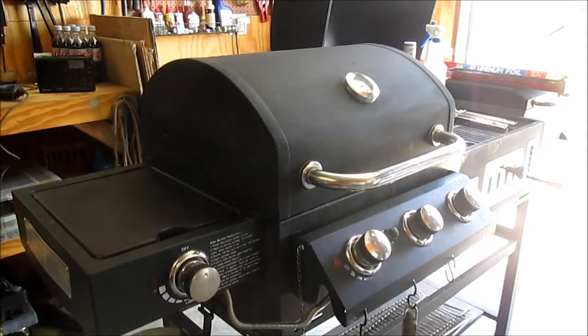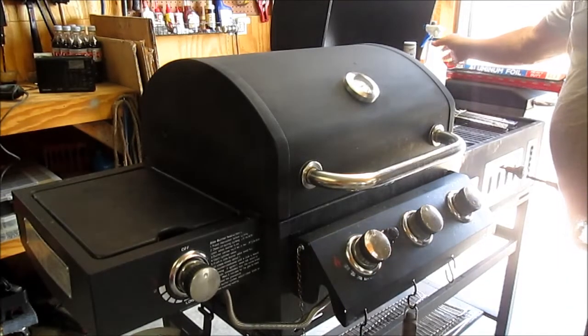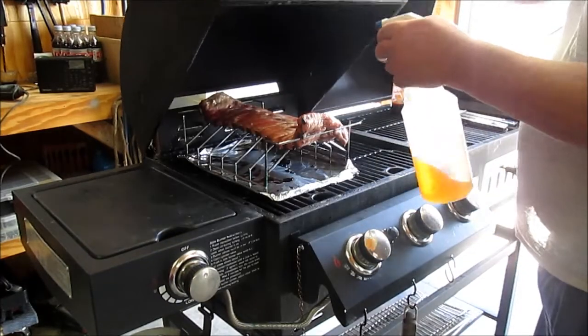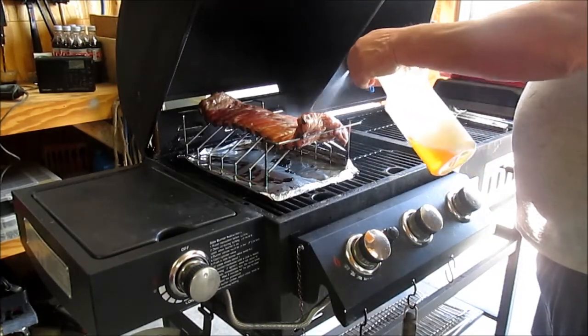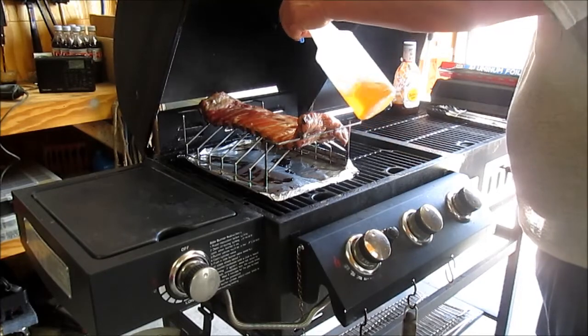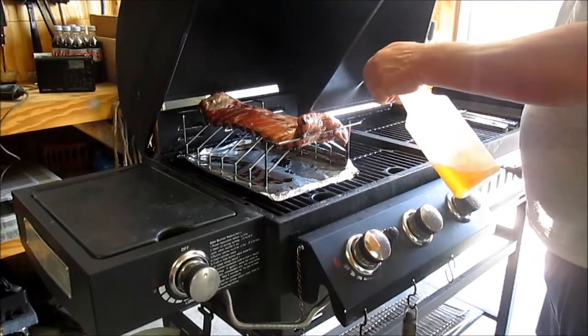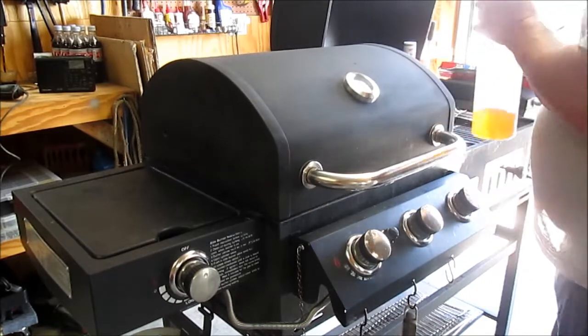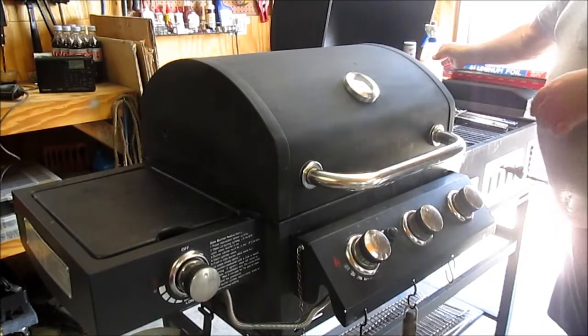I'm going to count that as the start time — it's 11:30, so about 1:30 these will be ready to go into tinfoil. We're about an hour in now, and about every 20 to 30 minutes we spritz with apple juice. It's looking pretty good.